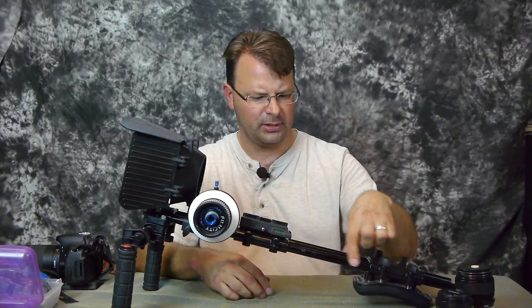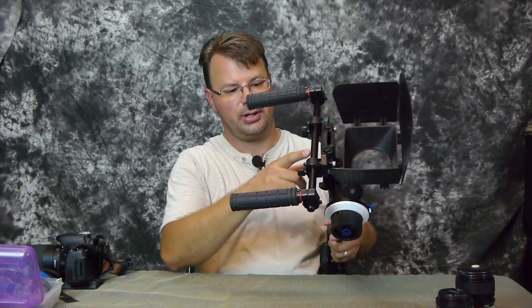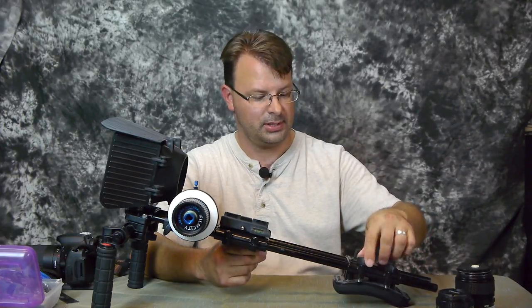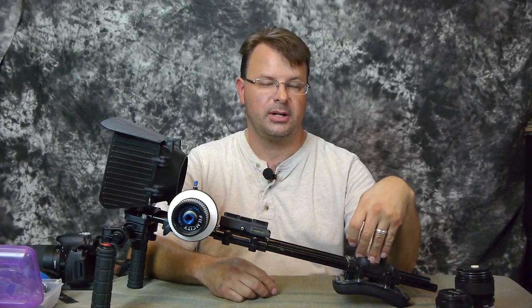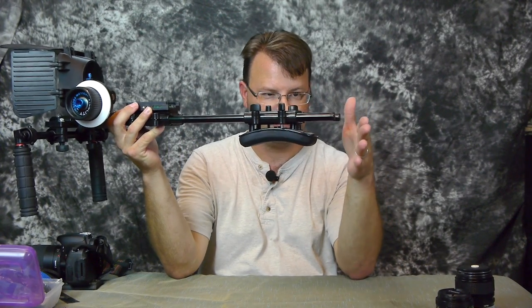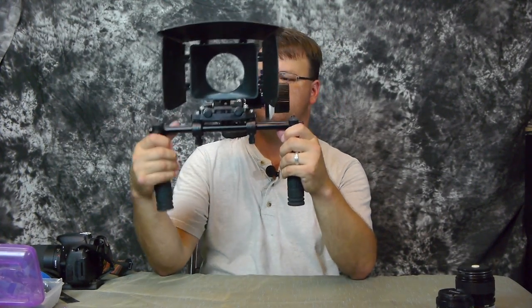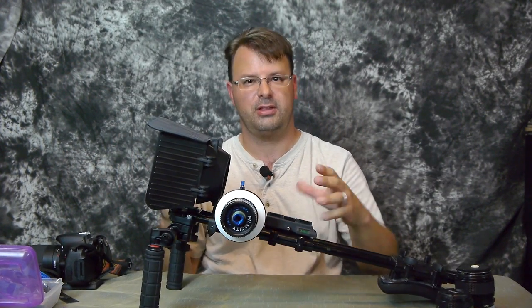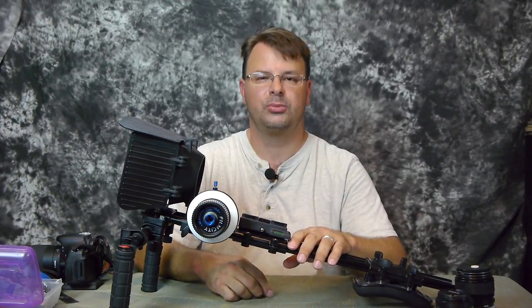The 15mm standard rails are metal, and the cross bar is all metal as well. You can loosen the thumb screws and move the pad forwards and backwards. I like this because I can mount my recorder on here, and eventually I'd like to get a counterbalance weight to put back here. So when I've got it on my shoulder it balances a little better — it's front heavy right now, but I'm using light cameras and small lenses, so it's no big deal.